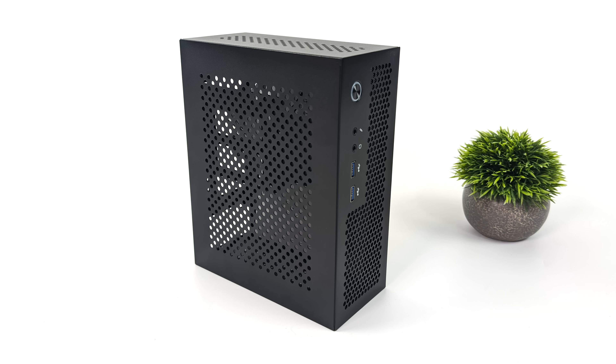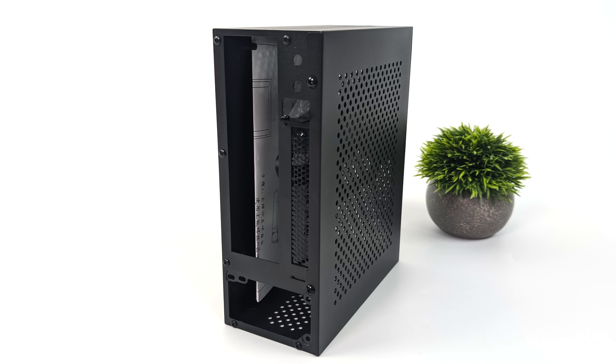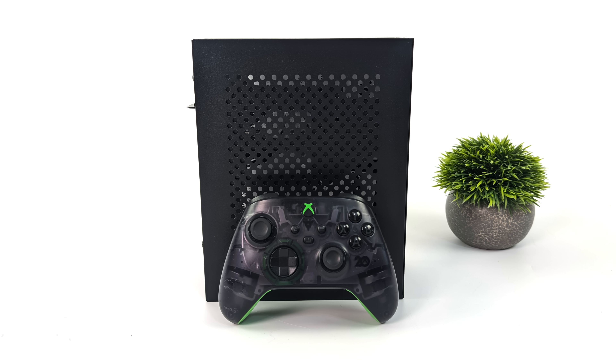For this build we're going really inexpensive with the case — this is the AO9. On Amazon you can pick these up anywhere from $30 to $45, but if you don't mind waiting a little while for shipping you can actually get these on AliExpress for around $15 to $20. It's actually not a bad looking case, super small form factor, not much bigger than an Xbox controller. When it comes to the power supply, we do need a flex power supply — luckily there are some inexpensive decent ones on Amazon right now.